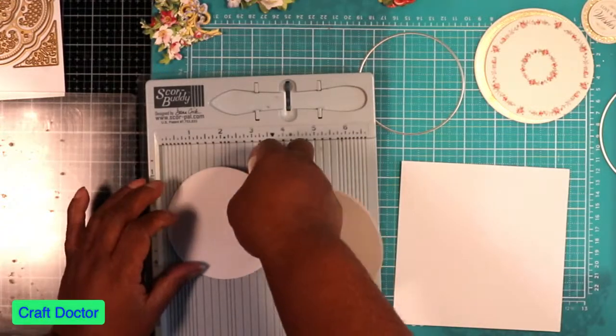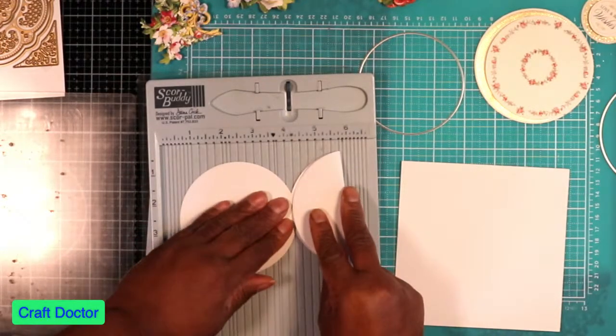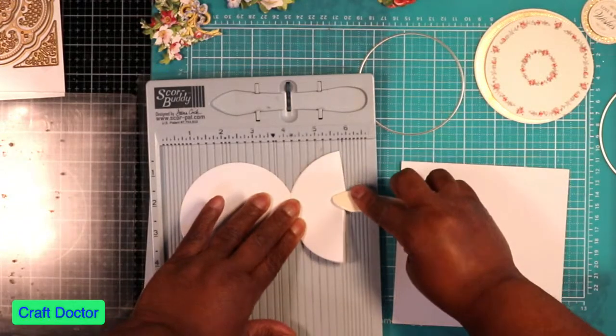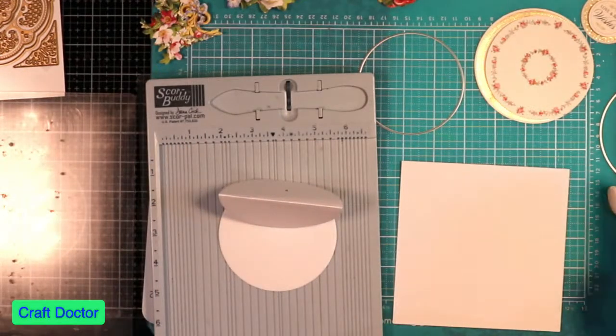It's one and three-fourths, and we're going to bend this back. Of course it's not even so let's make it even. That's our easel — this is just going to be a quick double easel.